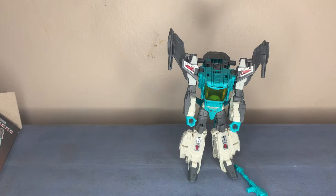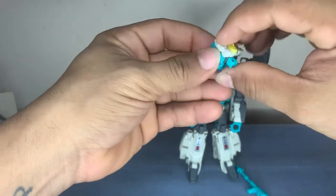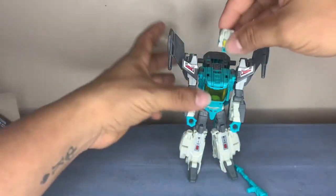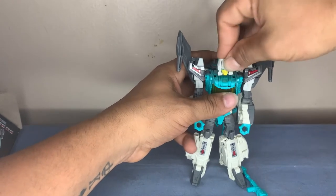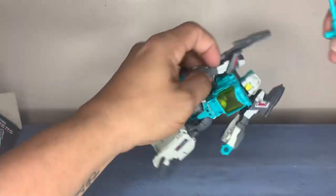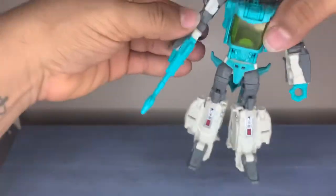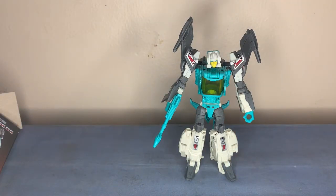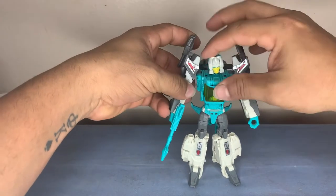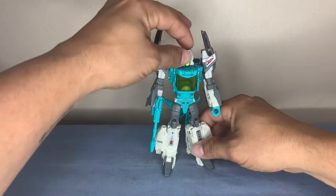Now we fold this — it makes the head. There we go. Then we put on his blaster. And there we go guys, there's Brainstorm for you. Not bad, not bad. It's not that complicated, so you really don't need the instructions for him. He's easy to transform — not that hard at all.